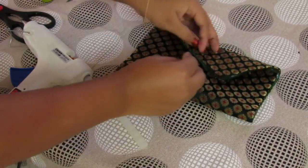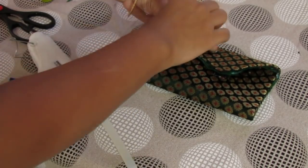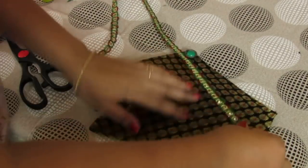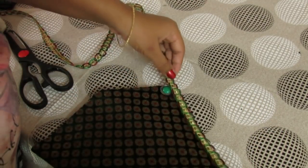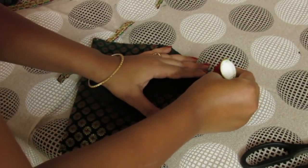I will also place this stone — or whatever you call it — using hot glue. I also decided to use this lace at the corner. Apply fabric glue, gently stick it, and we are done.